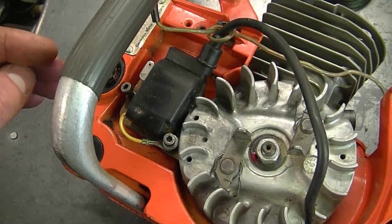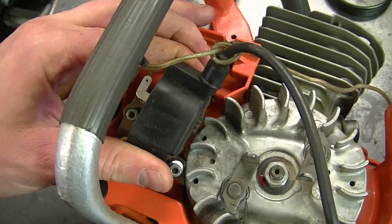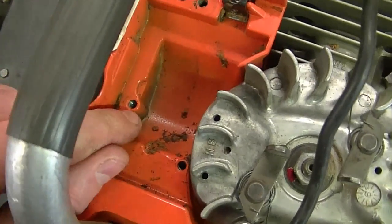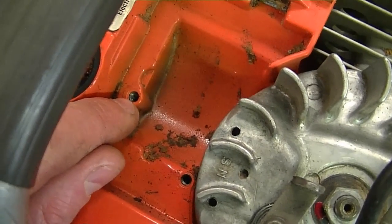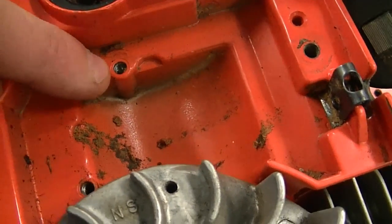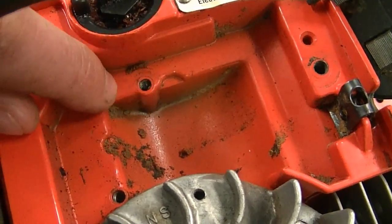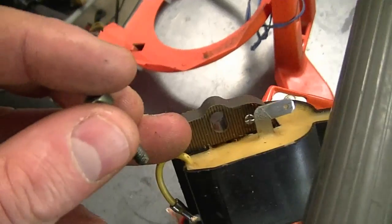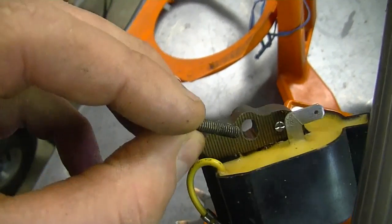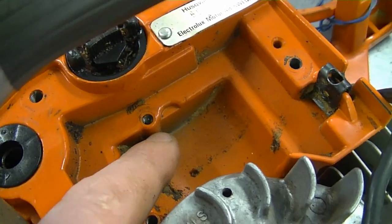A YouTuber asked: if the threads for the bolts that hold the ignition module on my saw are stripped, can I drill it bigger and re-tap it? In some cases you can, but oftentimes you cannot, because there's not much metal to work with. If those holes are stripped, you're better off getting a helicoil and following the instructions. If you drill bigger, you can end up breaking the excess metal and before you know it you've got a big hole you can't screw anything into.